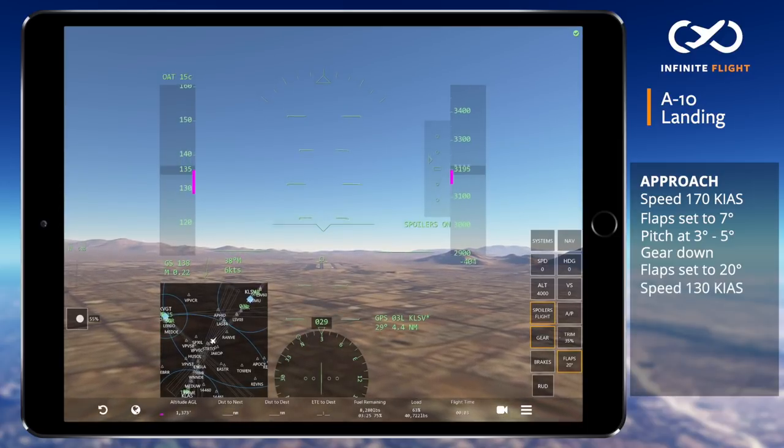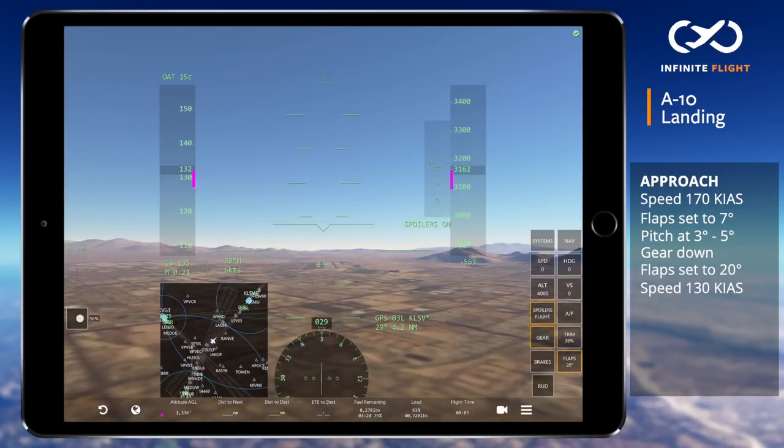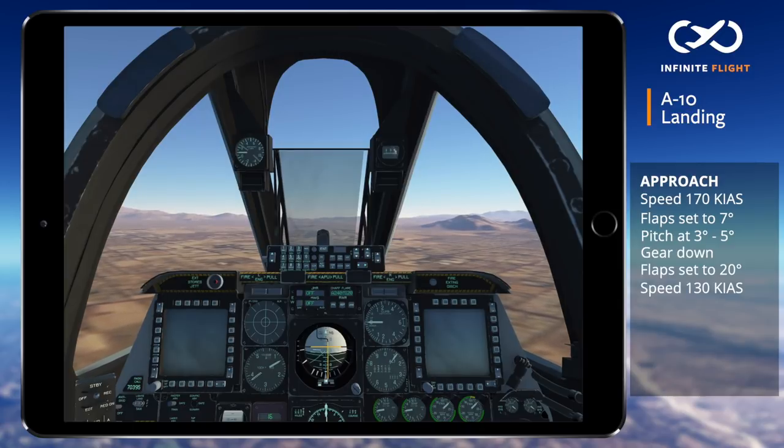One interesting thing about the A-10 is that the approach is made with the speed brakes or flight spoilers partially extended. This requires higher power settings on final, which makes the A-10 more responsive because the engines are already spooled up rather than near idle.